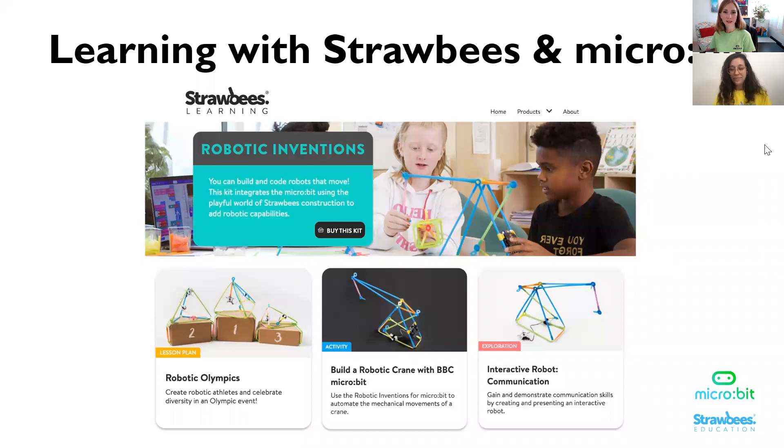We're going to talk a little bit more about how we use the Robotic Inventions for the Microbit. The learning materials available with Strawbees and Microbit are all free — it's really easy to get started learning how to construct with Strawbees and the Microbit. A lot of the information you can find online right now on learning.strawbees.com if you want to learn more about the Robotic Inventions Board. There are also activities online that you can use as base models and lesson plans to implement into your classroom or library space.